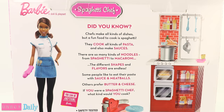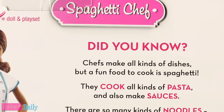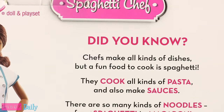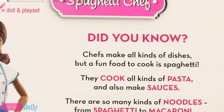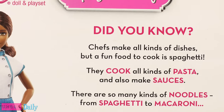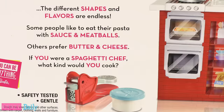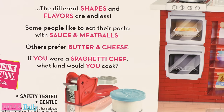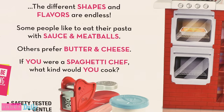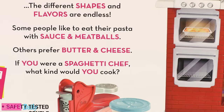On the back of the box it says: 'Did you know chefs make all kinds of dishes, but a fun food to cook is spaghetti? They cook all kinds of pasta and also make sauces. There are so many kinds of noodles from spaghetti to macaroni — the different shapes and flavors are endless. Some people like to eat their pasta with sauce and meatballs, others prefer butter and cheese. If you were a spaghetti chef, what kind would you cook?'